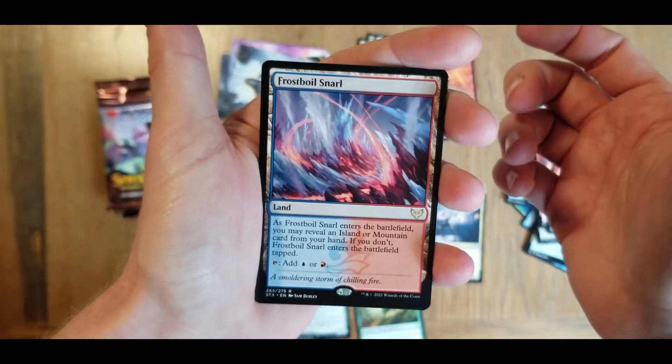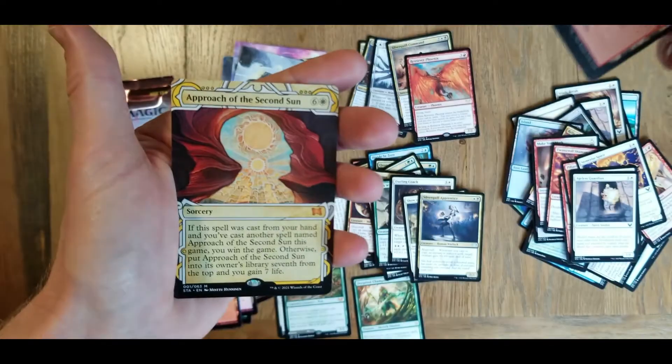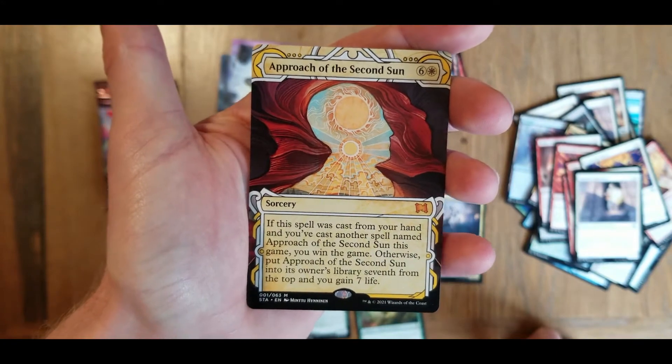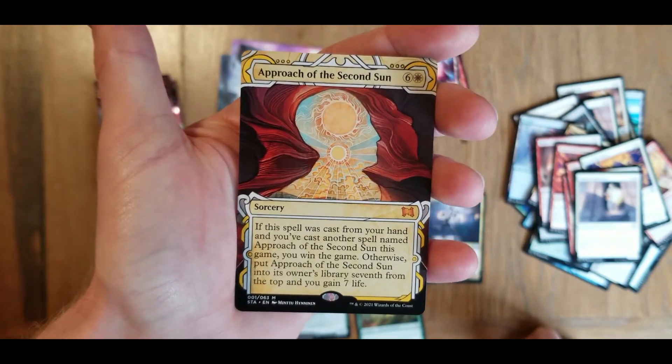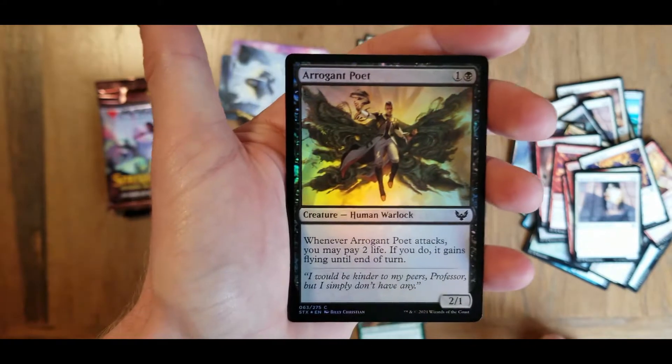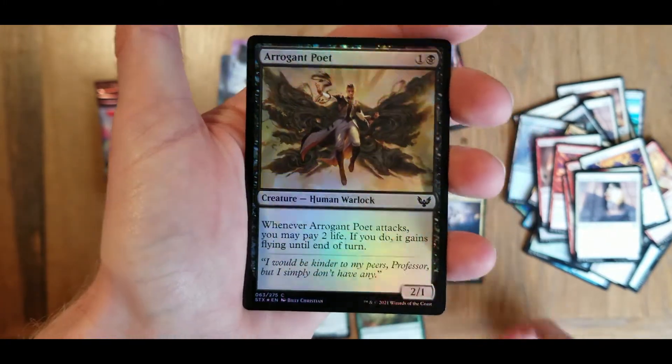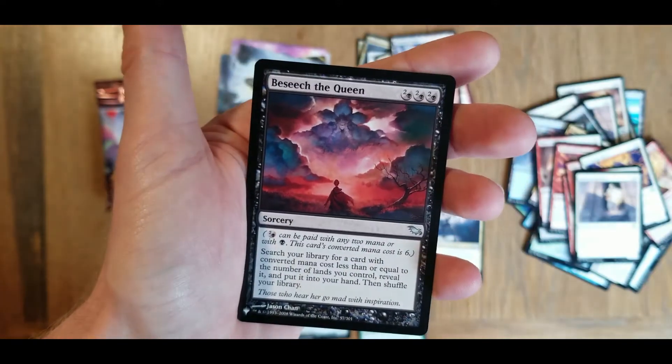Frost Boil Snarl is our rare - bunch of ice and fire and lava, it's looking good. We've got some of the other Snarl cards, I think. We've got a Mythic archive card - Approach of the Second Sun. And we have our foil here - our Arrogant Poet. It's looking good.